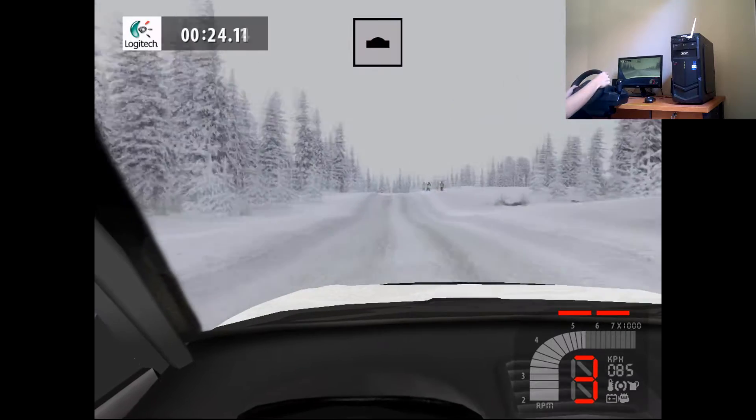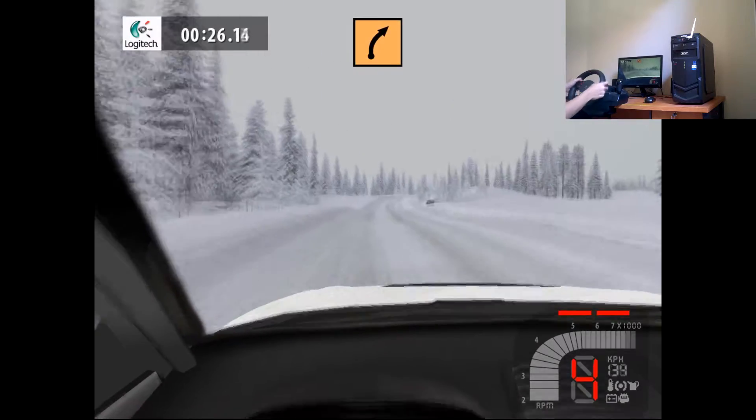Keep middle, over crest, 100. Medium right, 70.